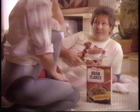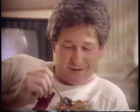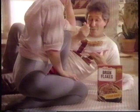Oh, how do they taste? Really good. Come on, you'll like this exercise. You just lift the spoon. Kellogg's Bran Flakes does the rest.